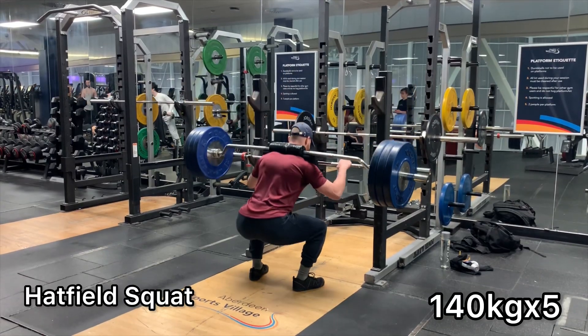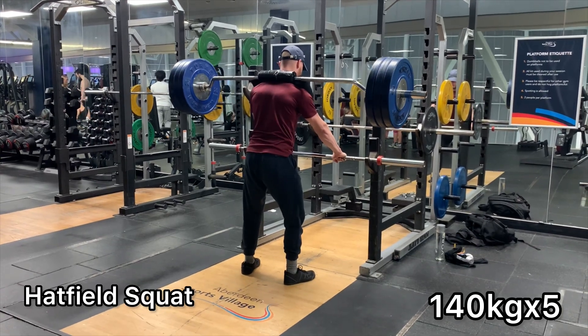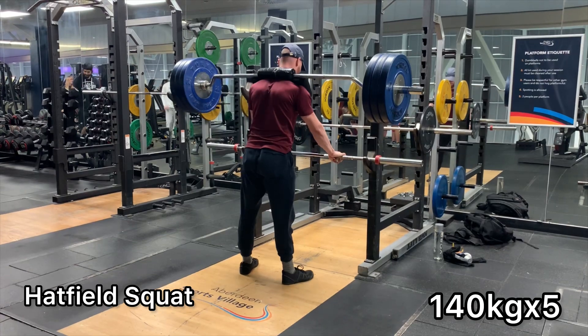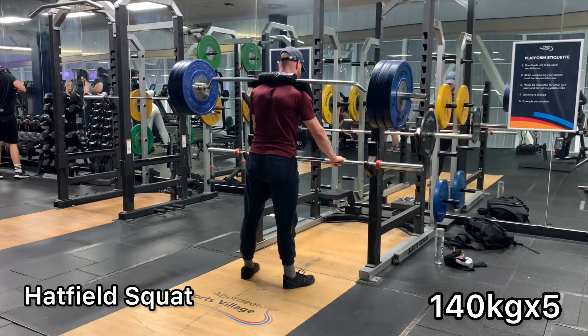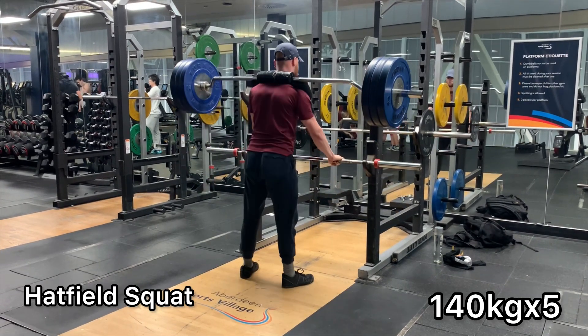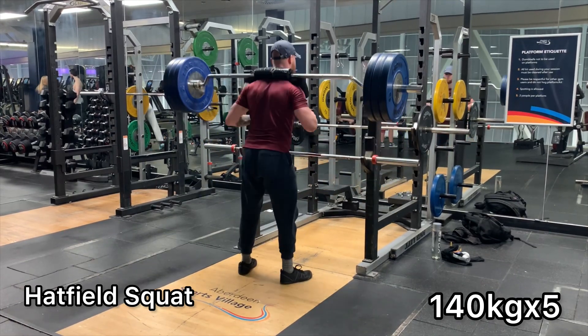Then I moved into some half-field squats. I haven't really been doing half-field squats in the past — this is kind of my first training cycle where I actually start to incorporate more of them. The main benefit is that you can load much, much heavier on the bar. Just for reference, my max back squat is 170 kilos, and you'll see me squatting for a triple later on at 180 kilos.